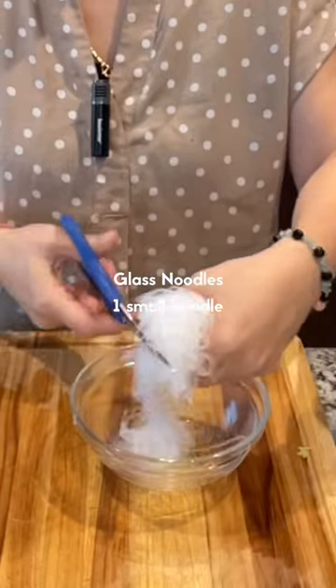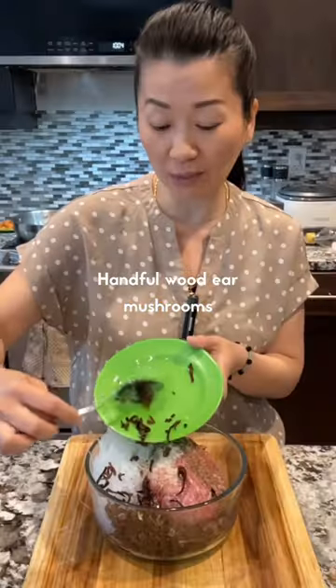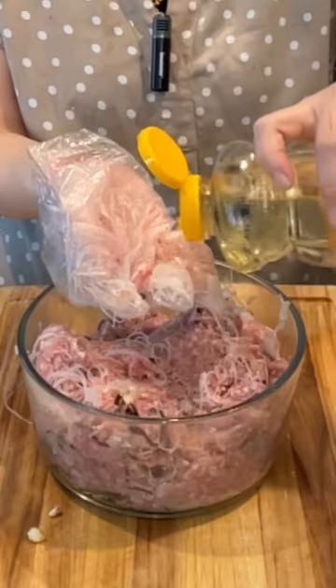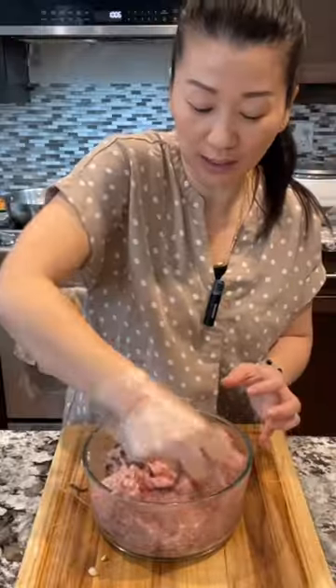Soaked glass noodles, one small bundle. Four earwood mushrooms. Three tablespoon minced garlic. Minced shallots. 100 grams of minced shrimps. One tablespoon of cooking oil. And now just mix well.